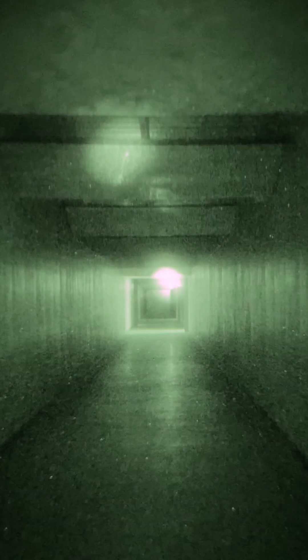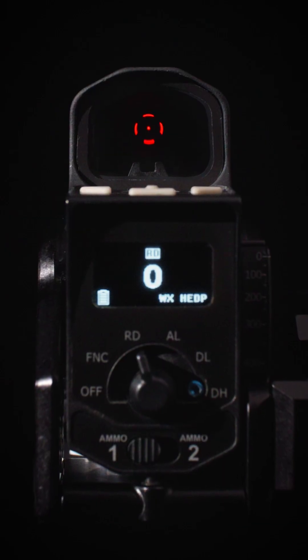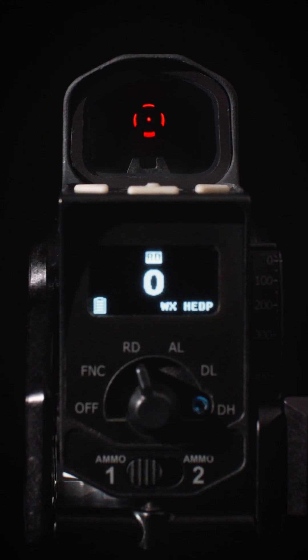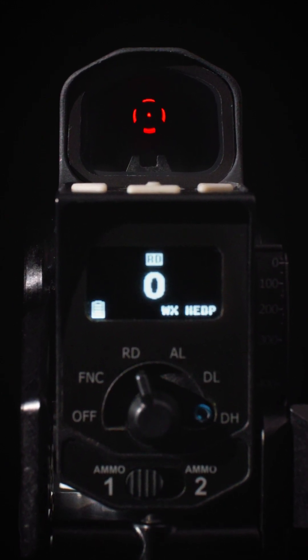Both the IR pointer and illuminator are capable of high and low power settings. Within the housing of the site itself, it contains a backup iron sight and a parallax-mitigating red dot reflex sight, allowing for positive identification and immediate engagement.